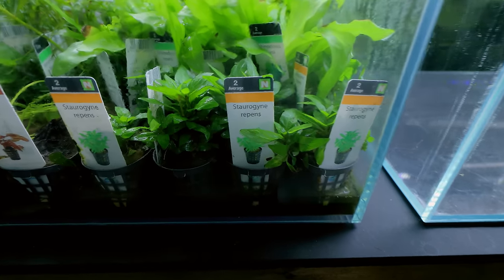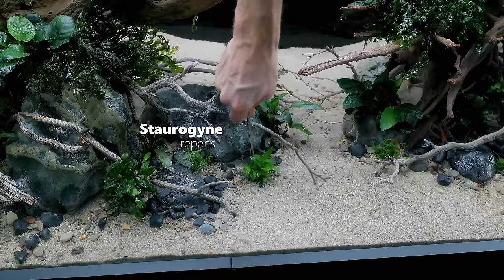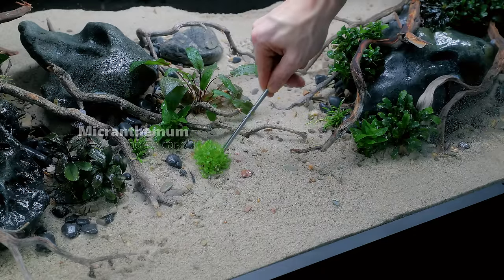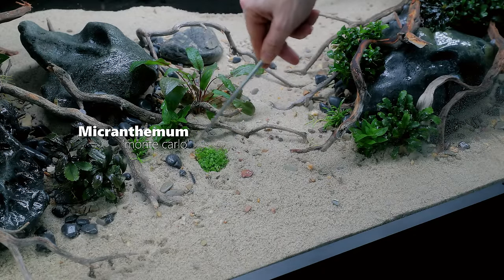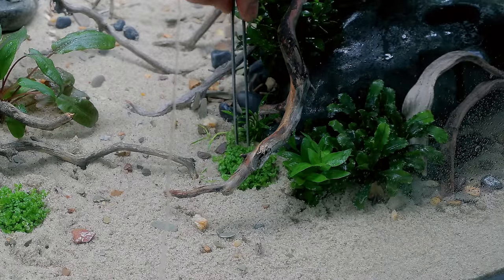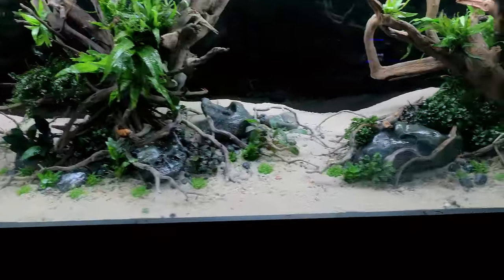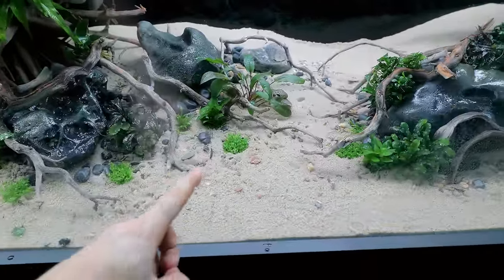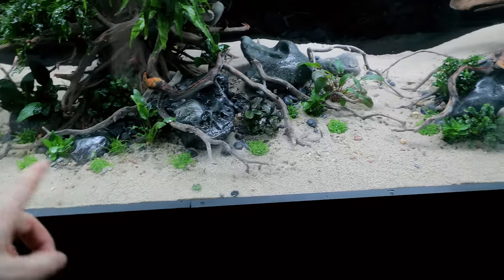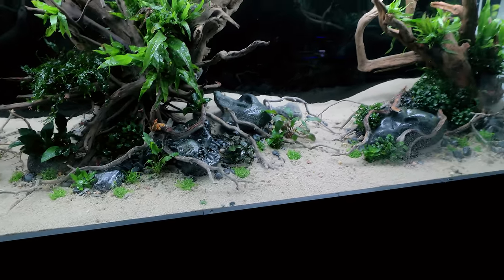I almost forgot the S. Repens as well — got to have some of that in the foreground. I think that foreground is looking so good. Remember, all of these little bits of Monte Carlo are going to creep — there are nutrients underneath them, they're going to get good lighting and CO2, so it will creep right out to the foreground if you let it.